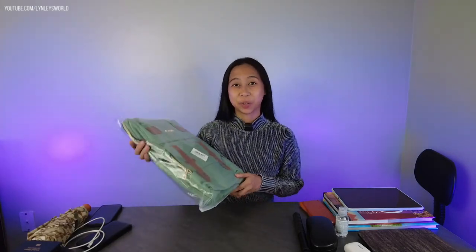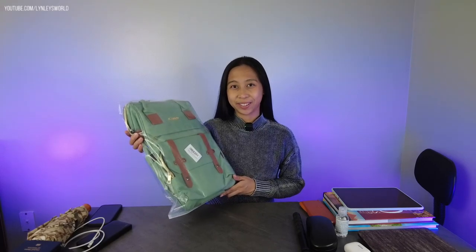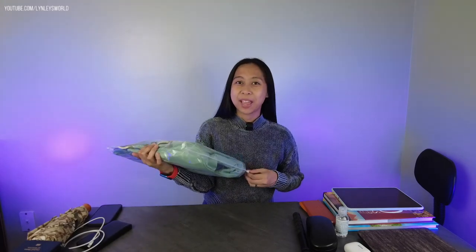Hello everyone! I'm excited to share with you the travel backpack I got from Amazon in green color. Let me just open this up and show you its features.